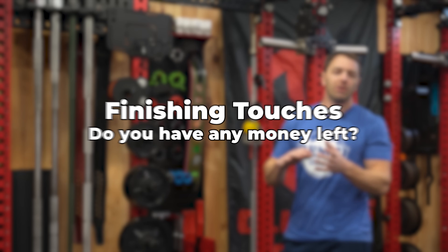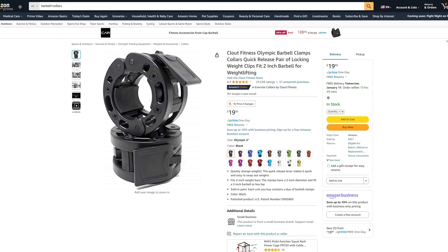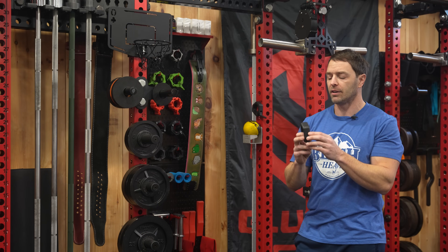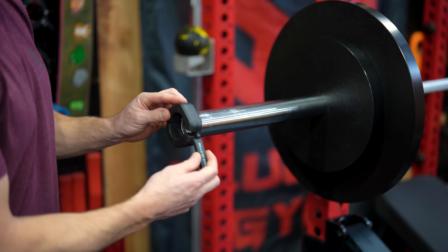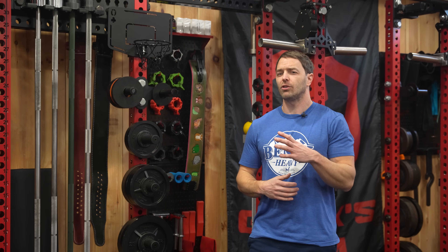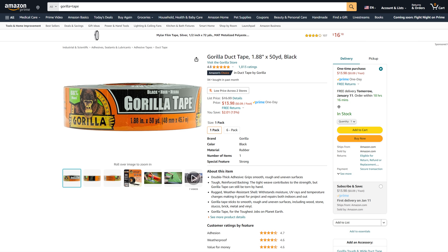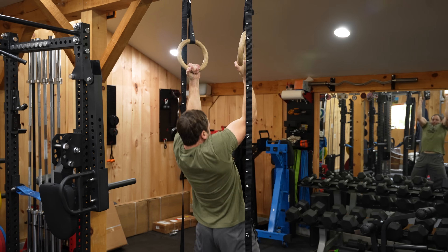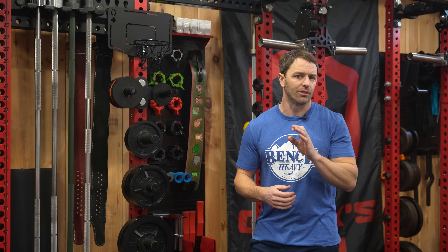We've got a few quick things to complete your never-ending home gym build. For barbell collars, the Clout Fitness ones on Amazon are decent for under $20, but I actually like Bells of Steel magnetic collars better — they hold plates better, are thinner, and the magnets are great for storage. For flooring, go to Tractor Supply and get 3/4-inch thick 4-foot by 6-foot horse stall mats and tape them together with Gorilla Tape. And if you have anything left, it wouldn't be a home gym build video if I didn't tell you to buy gymnastic rings — the cheapest and most versatile piece of gym equipment there is. Rep's 1.25-inch wooden rings are phenomenal for the price.